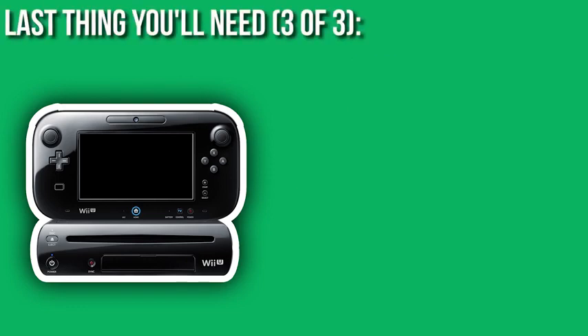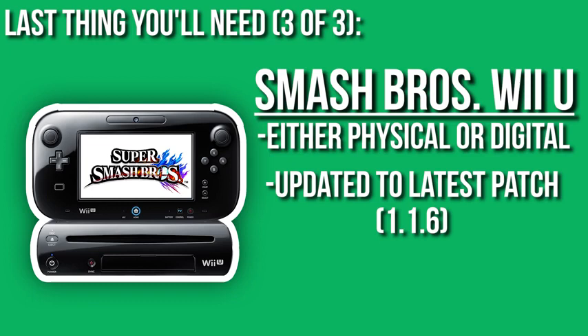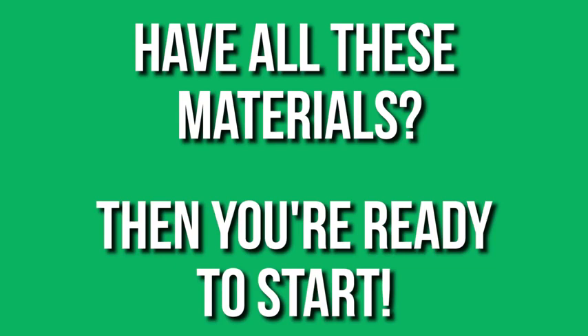The final thing that you're going to need is Smash Bros. Wii U. Now this can be updated to the latest version as well — 1.1.6 is the current version in June 2016. This may change later on, but currently this will work just fine if you update it to the latest Smash Bros. Wii U version. So if you have all these materials, this means that you can actually start the process for modding Smash Bros. on your Wii U.